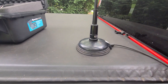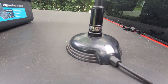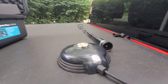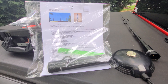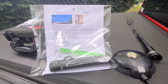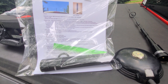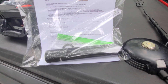This is the Comet CA2X4SR NMO mounted antenna. We're going to take it off the base and put the new Compactenna on this same base. The packaging is really simple - it comes in a cellophane bag with an information card, the antenna, a washer that goes on the base, and a little bit of dielectric grease for the NMO mount. They're keeping costs down by keeping the packaging minimal.